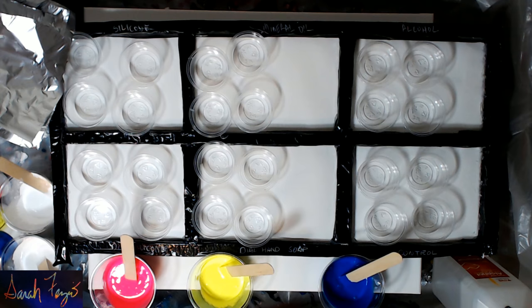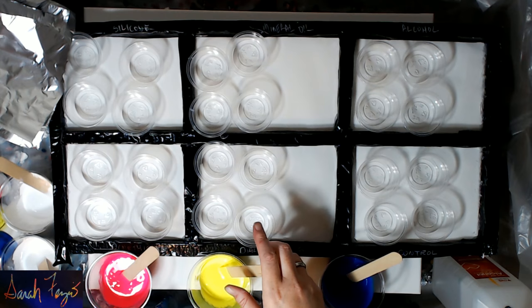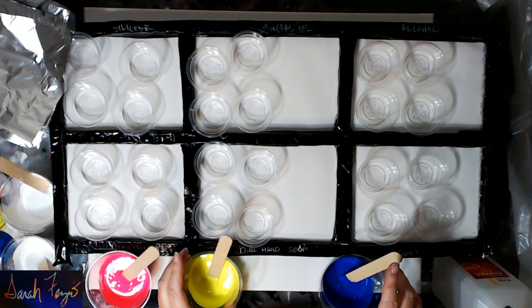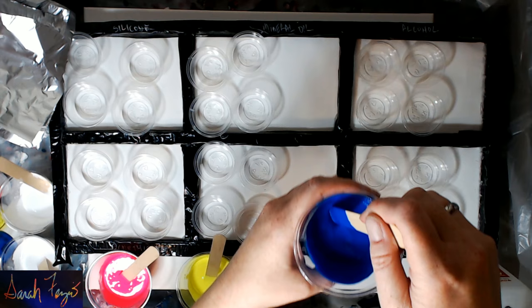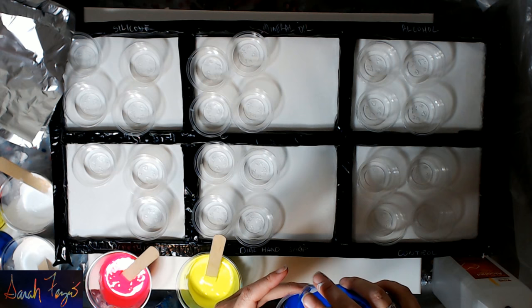I've now mixed up my paint. Here's the pink — it's a little bit runnier. Here's my yellow. And here's my blue. Now the blue, we're not adding anything in, so I'm just going to add a little bit of blue into each one of these cups until it's all gone.